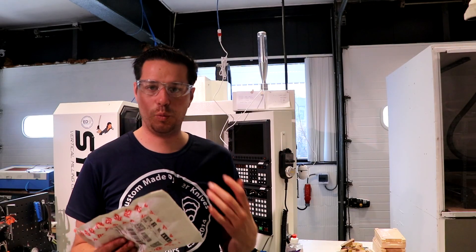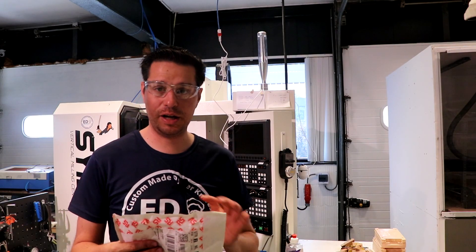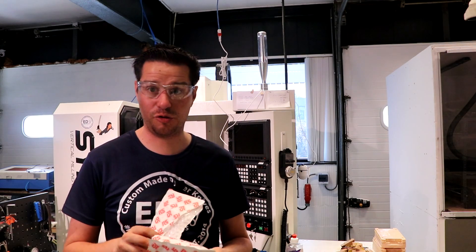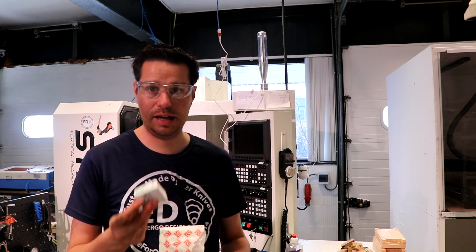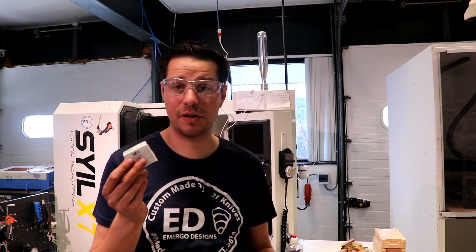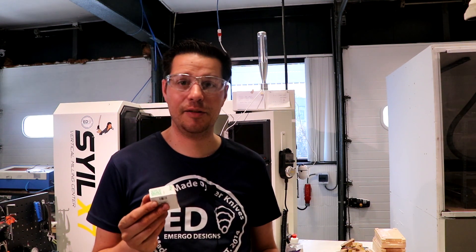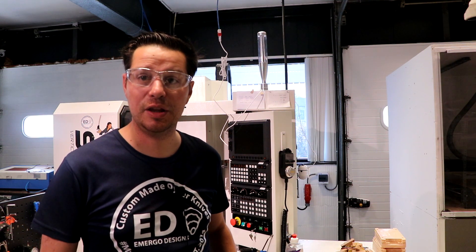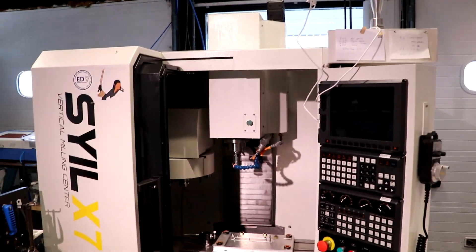I emailed sale and asked what the button was, and they said it's Schneider and gave me an article number. I could find it online, which was great. It was about 15 dollars or 20 euros, and I had it shipped here within 16 hours. Really great that even though you have a Chinese machine, it still uses European parts.